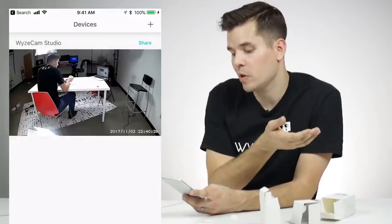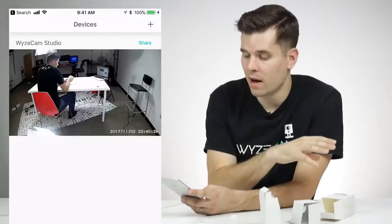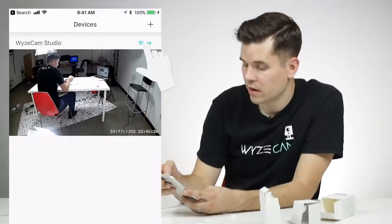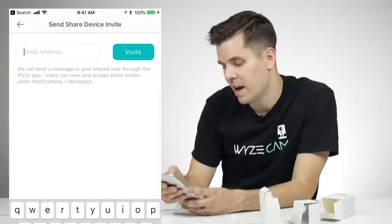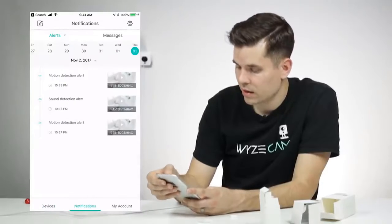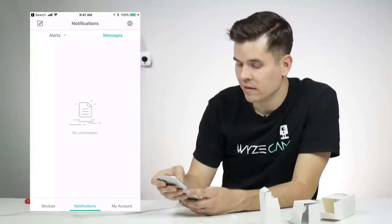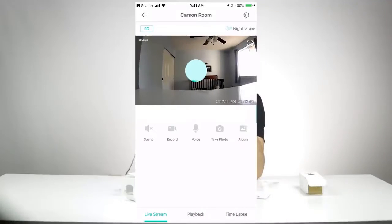If you want to share the Wyze Cam with another user, say someone living with you — they can download the Wyze app, make an account, and then you can hit Share, Share Device to Other Users, enter their email address, and hit Invite. That user will see the invite in their notifications or messages. The Device tab shows you all the cameras you have set up, displaying a static image of the last live stream from each camera — just click on an individual camera to view its live stream.